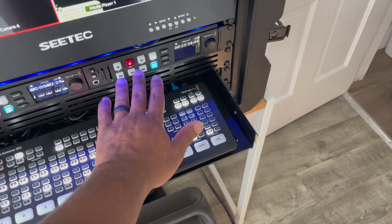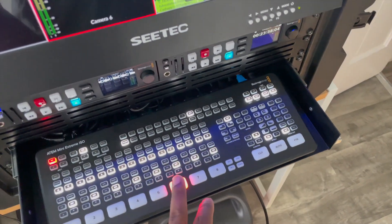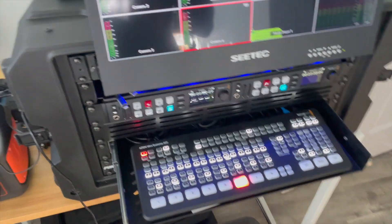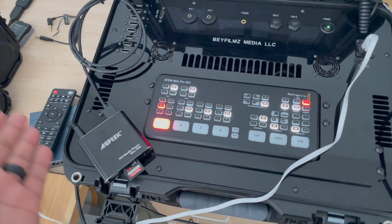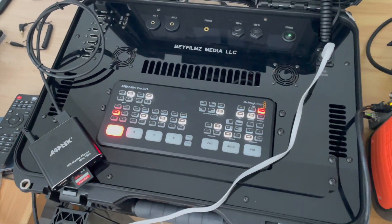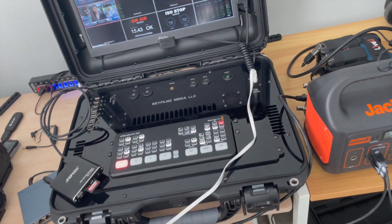On the rack mount setup we use the Hyperdeck to do all video playback. Being a Blackmagic Design product, it works perfectly with the whole system — if something is queued up, as soon as you press feed it starts playing right away. But if you don't want to use your laptop or just want a simple player, you can get an HD media player for around thirty dollars on Amazon.